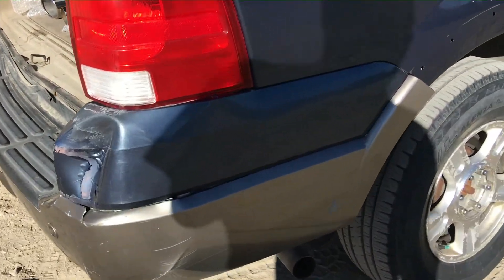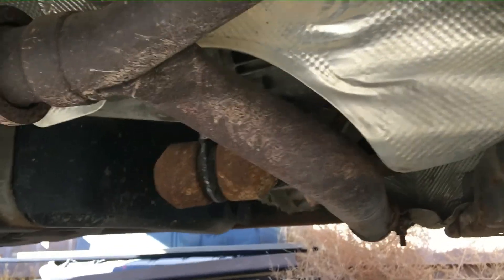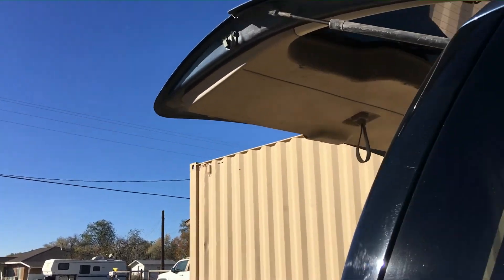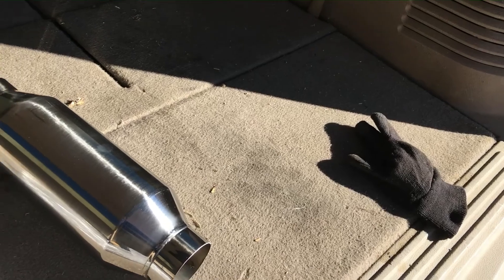First thing I always do to a vehicle when I get it is intake and exhaust. As you can see, the factory has a pretty heavy tired exhaust. They've got a muffler that weighs close to 40 pounds — look at that muffler right there. That 40-pound muffler is the main thing I want to get rid of. I'm gonna replace it with a very free-flow single chamber inline muffler — you can see right through it, kind of like a silencer on a gun.